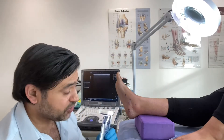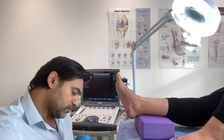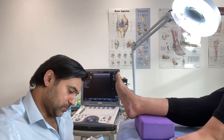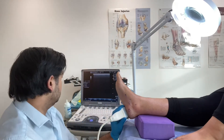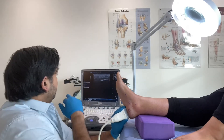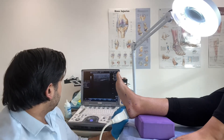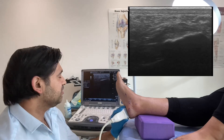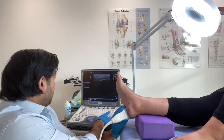Take some sterile ultrasound gel. What you can see there is the calcaneus and the plantar fascia, which has got a lot of fasciosis — so there's degeneration. How long have you had this heel pain? Only over two years. Two years of this going on, so hence it can get quite degenerative.